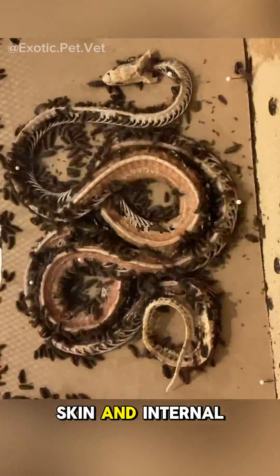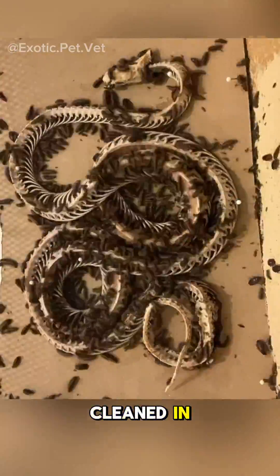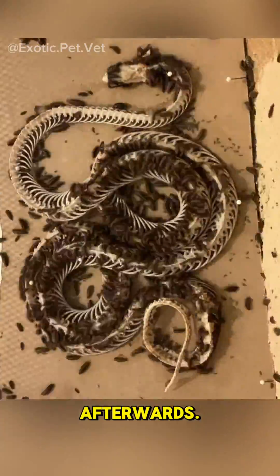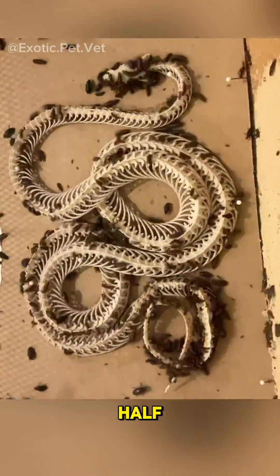After removing the skin and internal organs, I left it out to dry and dehydrate in the exact position I wanted it to be cleaned in, so I would not have to re-articulate it afterwards. Then I fed it to my Dermastid beetles, which cleaned it in about a day and a half over this time lapse.